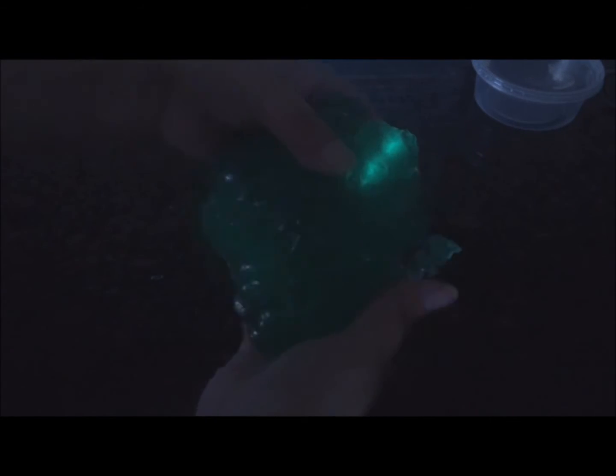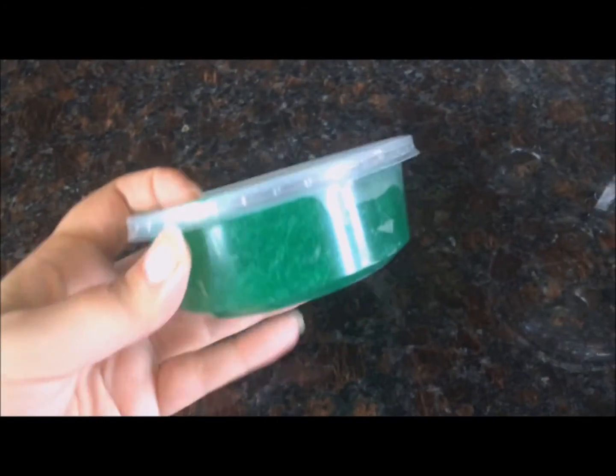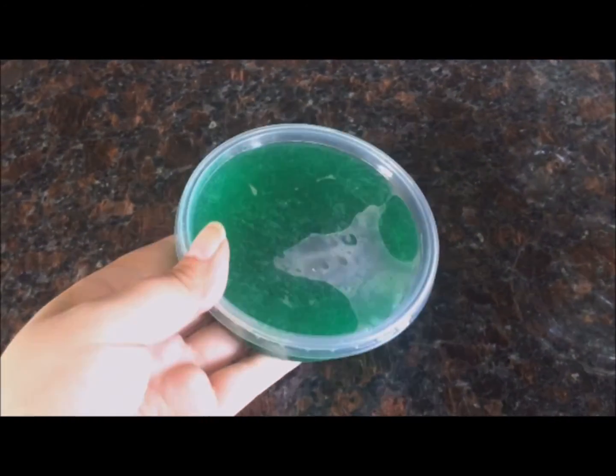This is what mine looks like in the dark with the little beetle glowing in it. The glowing didn't last that long, but I did pay 97 cents for the beetle, so it was entertaining for the hour that it lasted. Of course you want to store your slime in something airtight. I hope you guys enjoyed this video — be sure to subscribe, like, and leave a comment. Toodles!